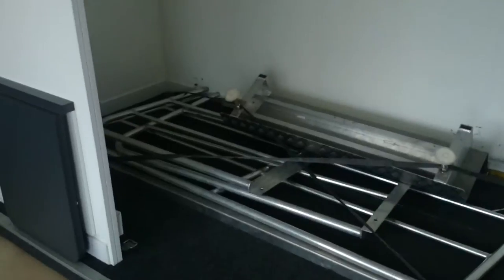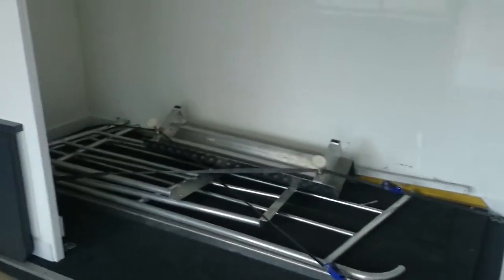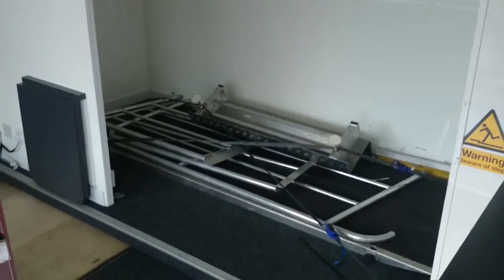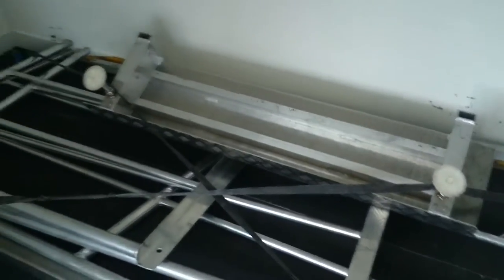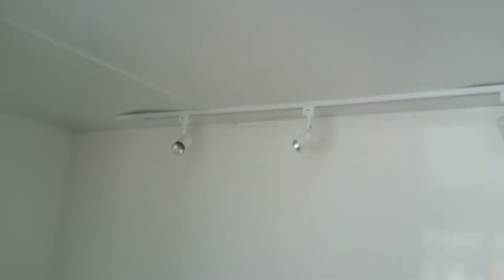We're just coming into the main part of the trailer. We currently have the pod slid out. You can see the disability and step fittings, and down light spots.